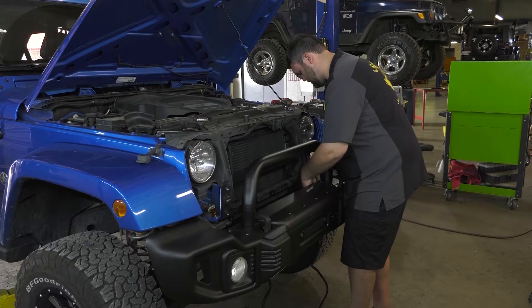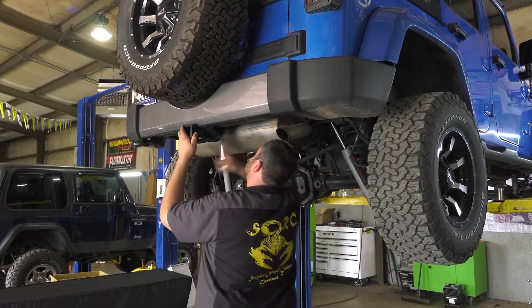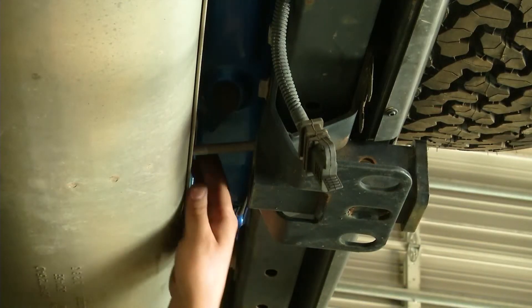This wraps up the installation of our front bumper and next we're going to move on to the rear disassembly, removal of the rear bumper and tire carrier to go on with new parts.